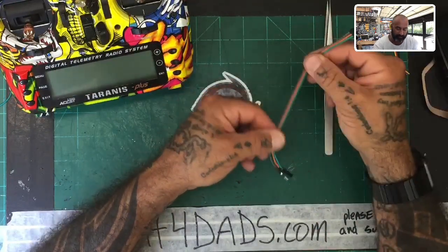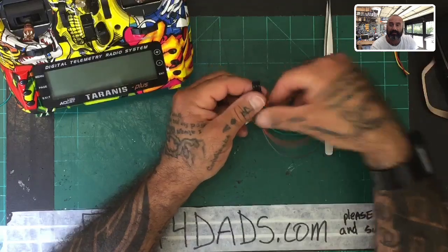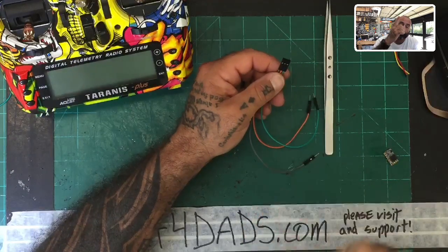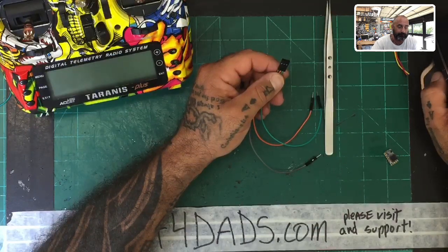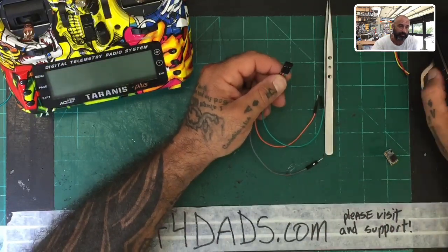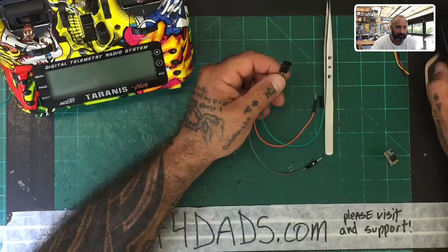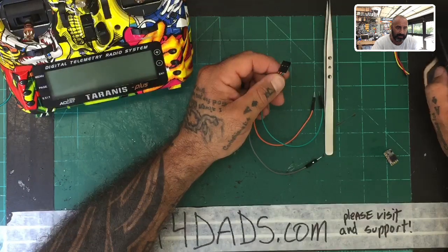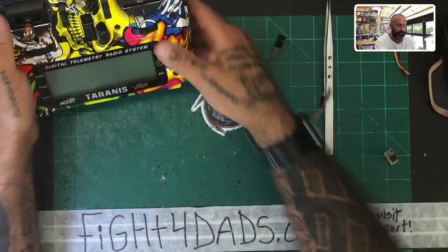The one thing about the X9D Plus is it does not update the same way that the X-Lite does — the pin order is different. Whereas the X-Lite is ground, positive, and S-port, the X9D Plus is positive, ground, and S-port. I'll show you on our tutorials page which I updated a couple days ago. Here's a picture of the inside of your X9D Plus — you've got positive, ground, and S-port right here.